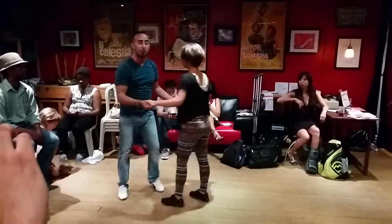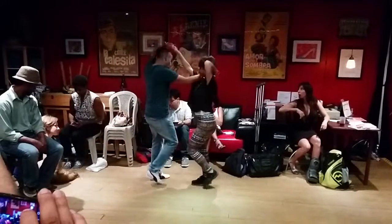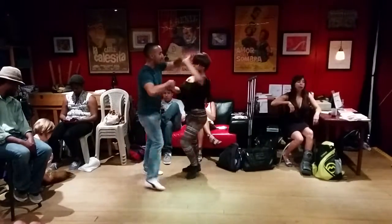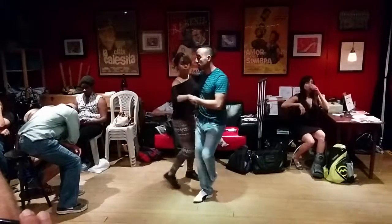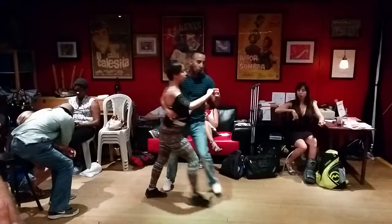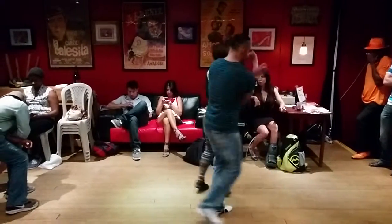Let's try it all together without the breakdown. 6, 7. First version. 2, 3, 4, 5, 6, 7. Turn, ask for the hand. 5, one body roll here. 1, foot step. 5, 7, 1, 2, cuddle. 5, 6, 7, 1, 2, 3. Regular exit here — finish where you want.